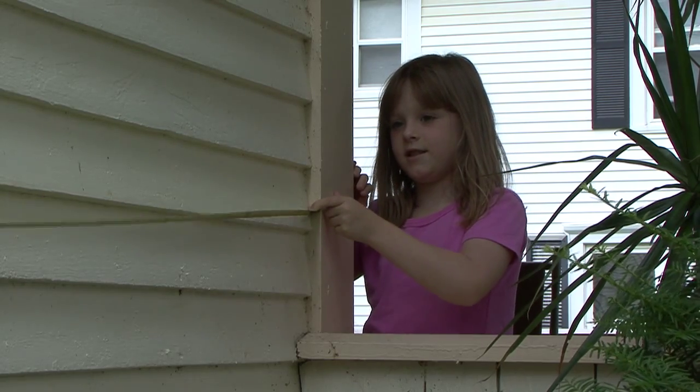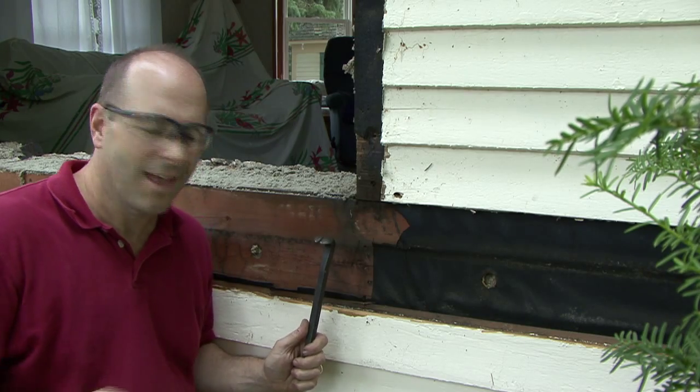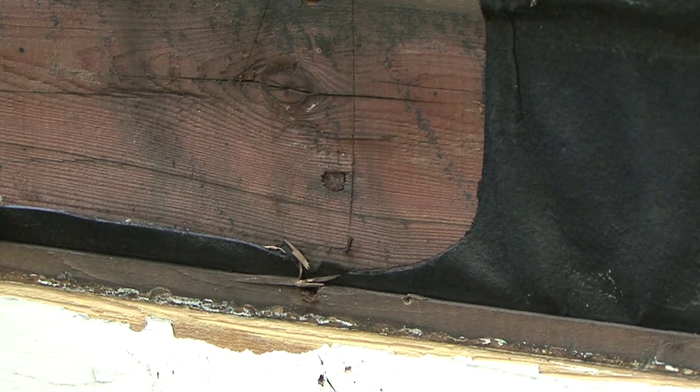My daughter always likes to help by holding the tape. Halfway across the house is 89 inches. Next, I'll use my cat's paw to remove these nails from this piece of sheathing, and then I'll cut it out with a sawzall. Don't forget to loosen those nails first.